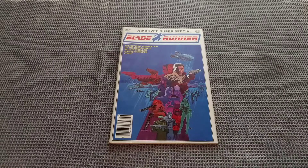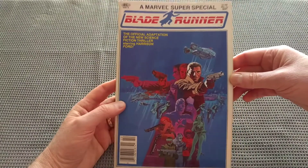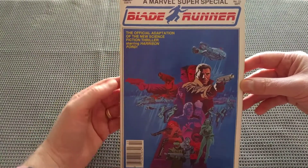Welcome to another Down the Rabbit Hole video. I'm going to do another Blade Runner video because people really like these. Last time I actually reviewed the original film, the original theatrical cut, and it reminded me I actually have this in my collection: the Marvel Super Special from 1982, Blade Runner, the official adaptation of the film.